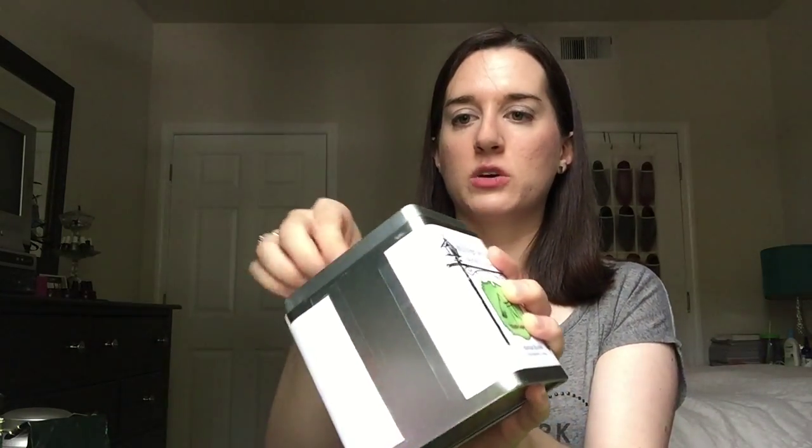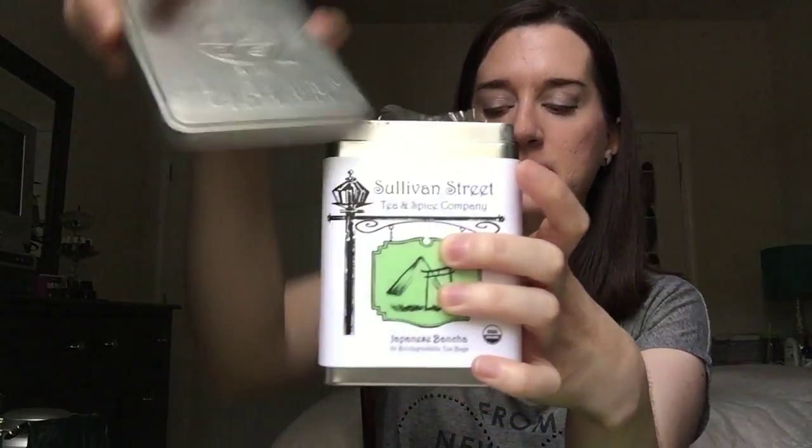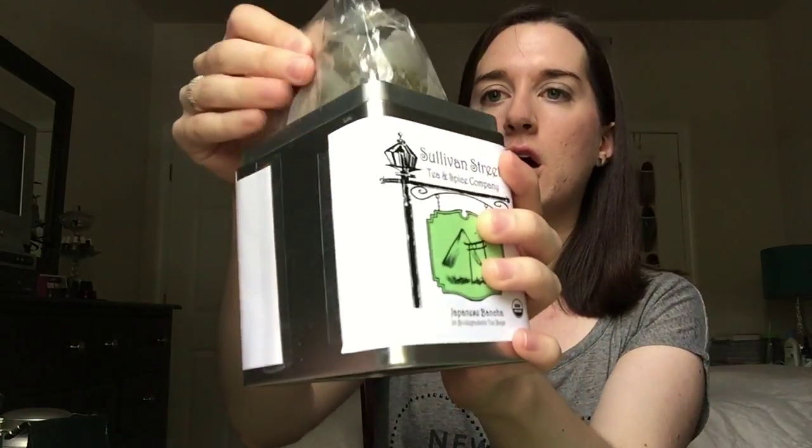I also got in New York this spring another Sullivan Street tea — the Japanese Bancha. This is 24 individual tea bags. I'm going to bring this to work. I recycled a Tazo tin to put the tea in. That strategy really worked for my other Tazo China Green Tips, so I think this will work well for using up this green tea, since a lot of my green teas are loose leaf and not practical for work.